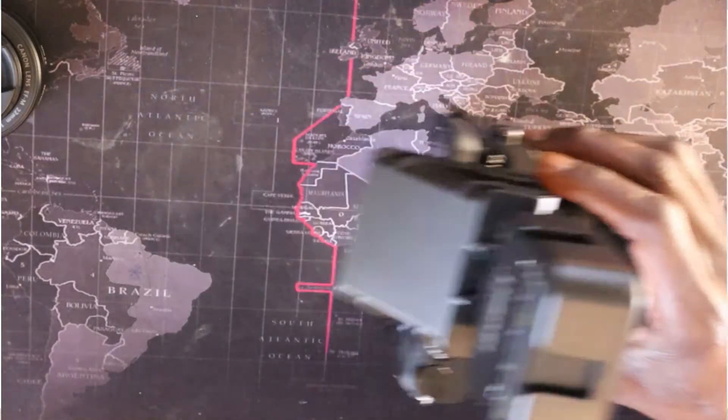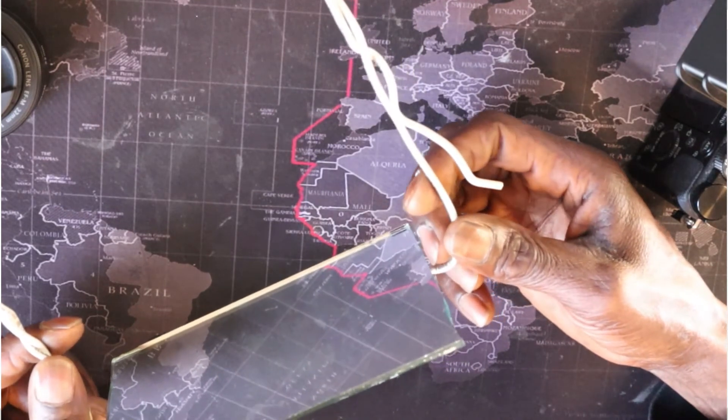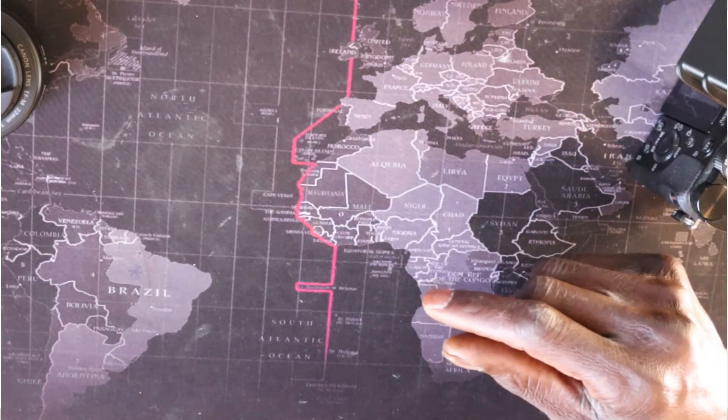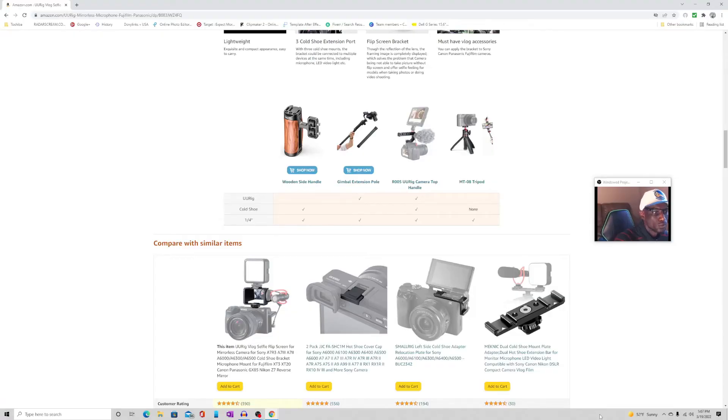It's actually very handy — I still use the modified mirror as we speak. For whatever reason, this flip screen can only face toward your face; you can't use it for tabletop shots. So if you're making videos on a table, it won't work for that. But with all that said, if you like the video, leave a comment, like, subscribe, and I'll catch you guys in the next one. Stay blessed.